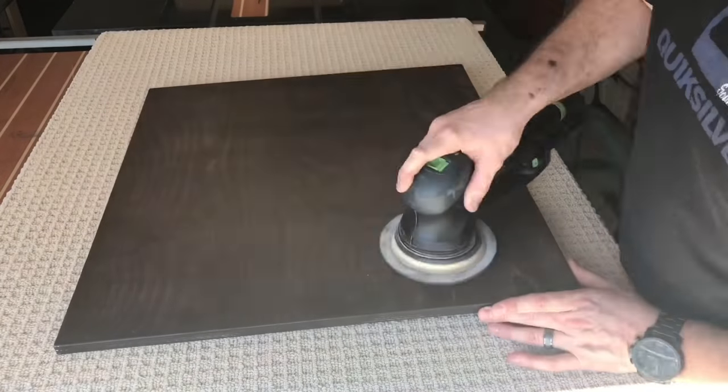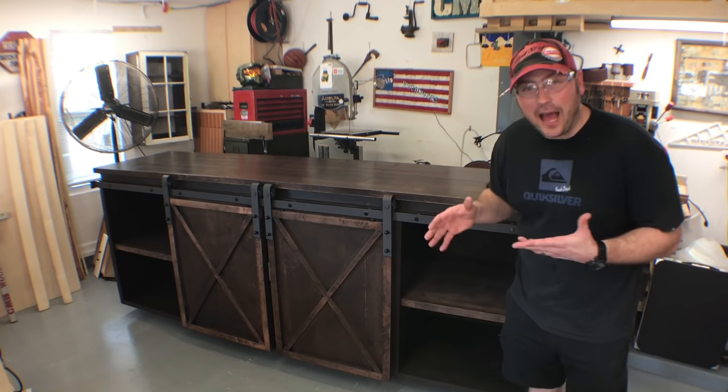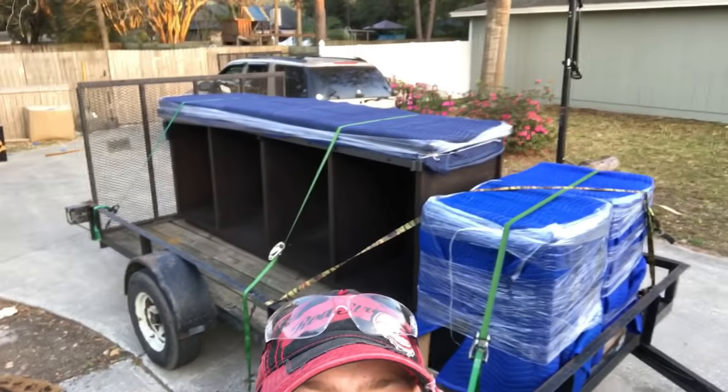Here it is in its final form. The challenge now is to get this 30 miles away by myself. I'm going to get it — let's go.